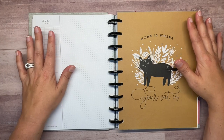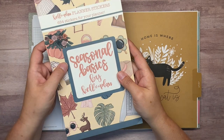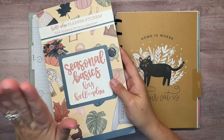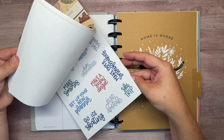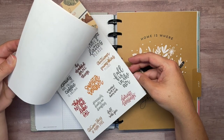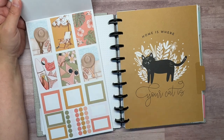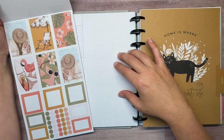I did find some stickers I think will coordinate with this divider and they are coming from the Seasonal Basics sticker book by Kelleva Plan. I believe this is still available — I'll link it down below if it is. This book is so cute. It's got four seasons of stickers, quotes, and colorful boxes that match. It's a really cute book. I love the color schemes and the artwork.